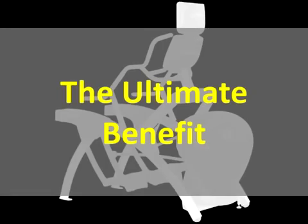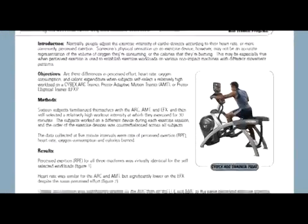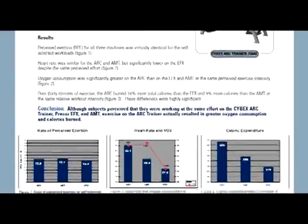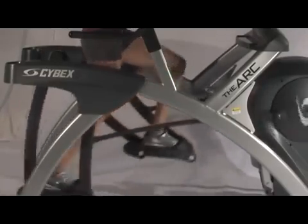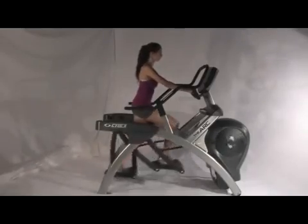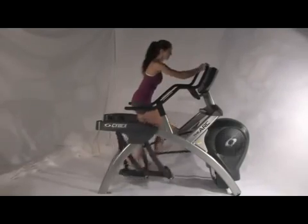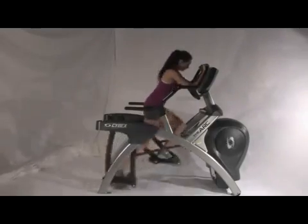What does this mean to you? First of all, greater activation of the glutes and hamstrings means increased energy demand, oxygen consumption, and calorie burn. Those muscles also stabilize and protect the knee, so there's less stress and improved comfort during your exercise session. You can work out at a relatively low intensity, or if you choose, an extremely high intensity. You'll be exhilarated by the effort, but not stressed by the machine.